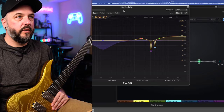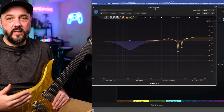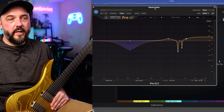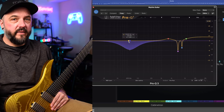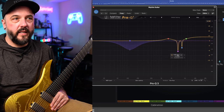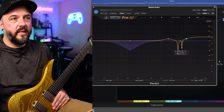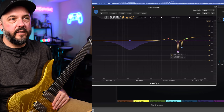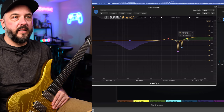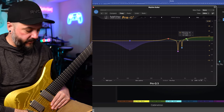If I pop open Pro Q3, you'll see that I do have some stuff going on. This is the tone I actually used in the mix for the demo song you just heard, for both the left and right rhythm guitars. I have a dynamic filter going at 116 Hz to squash the low end of the palm mutes, then some pretty steep cuts at 4,049 Hz and another at 3,080 Hz, a bump at 1,590 Hz, and a high shelf at 5,400 Hz. And this is what that sounds like.